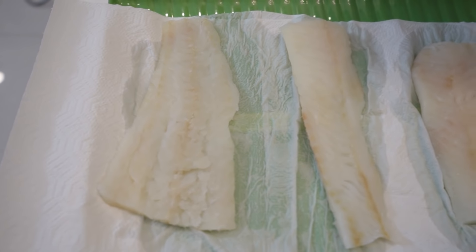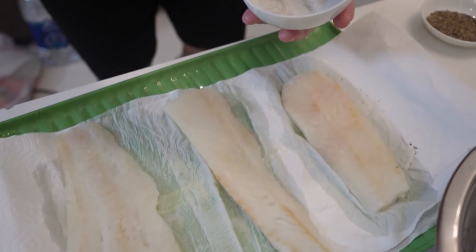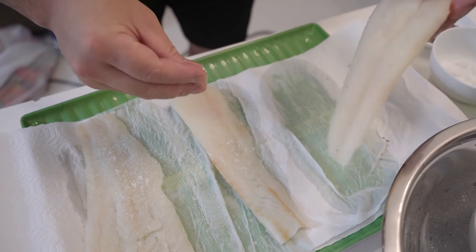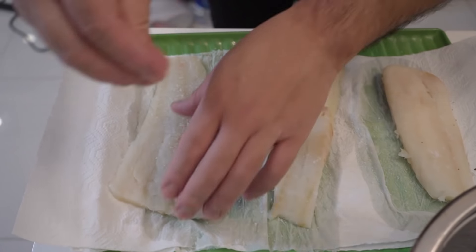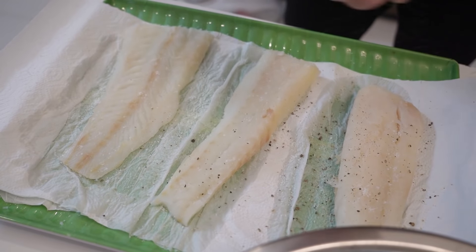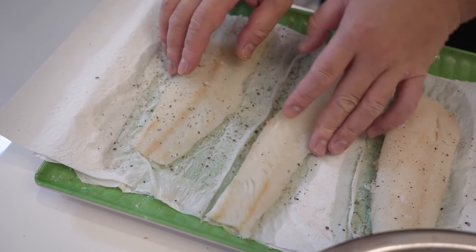We got three pieces of Atlantic cod here. Drying up really nicely. All I'm gonna do — shoot them up with some salt. You must season your beautiful cutlet before you start battering it. So both sides, salt and black pepper. If you don't do this step, it's gonna taste plain. So roll it around, roll it around.